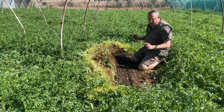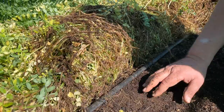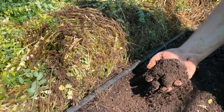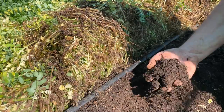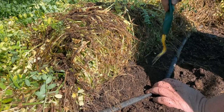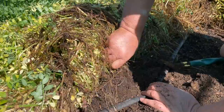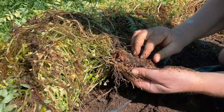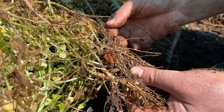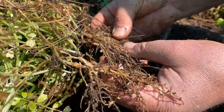There are two really exciting things about vetch. The first: when we planted this vetch we inoculated it with a nitrogen-fixing bacteria. I'm just going to lift out some roots here. Look at all of these beautiful little nodules. These nodules on the roots are little colonies of nitrogen-fixing bacteria.